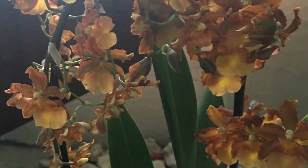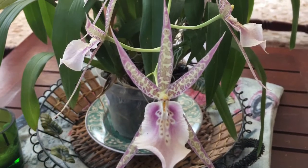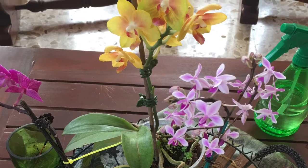Tip número 4: Algo que deben de considerar siempre son los factores principales que determinan un buen desarrollo, que son luz, temperatura, humedad, ventilación, riego y abono. Y cuando en duda, siempre menos que más.